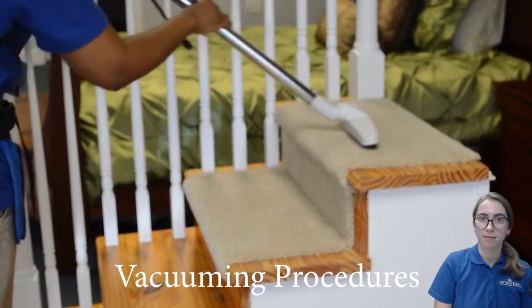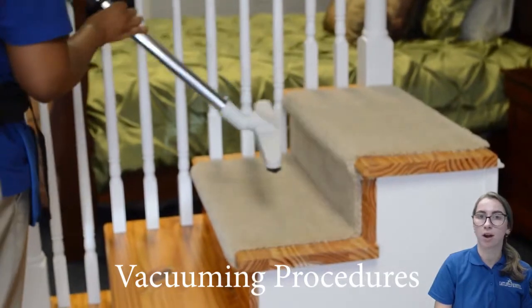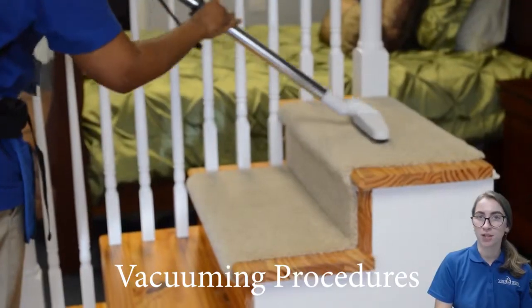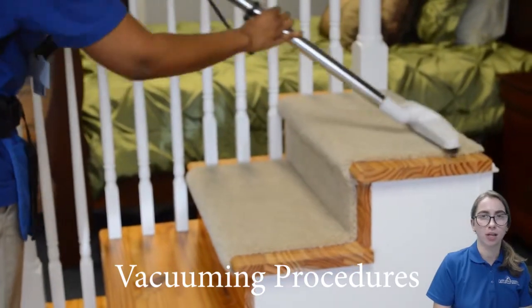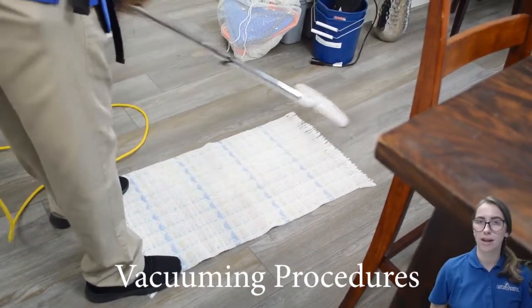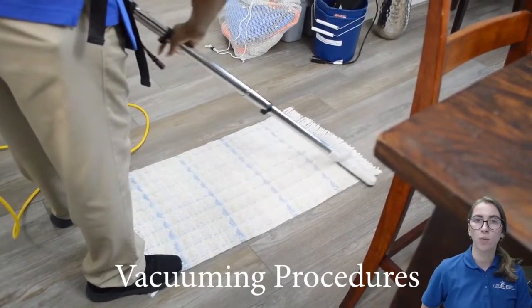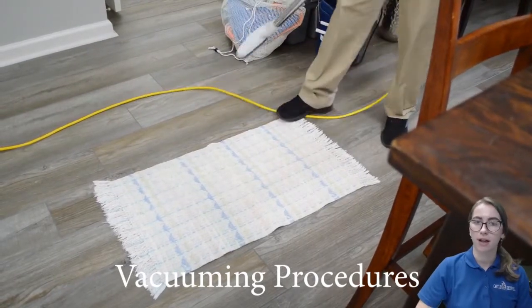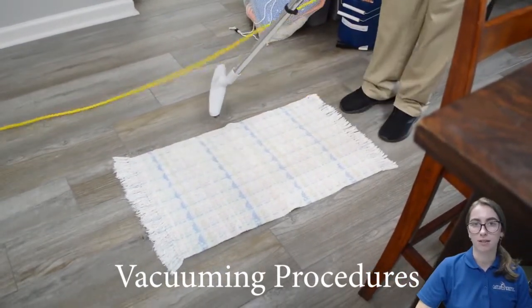Use the floor piece and one vacuum pole to make it easier. Vacuum with back and forth motions of the floor piece on carpeted steps — don't vacuum side to side. Make sure to be very careful when you vacuum down the stairs. For throw rugs, stand on one end to keep it in place and vacuum away from where you are standing. Lift the power head at the end of the stroke and then repeat the same thing on the other side.